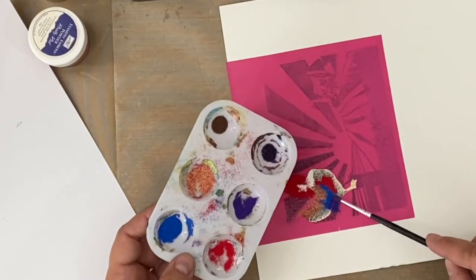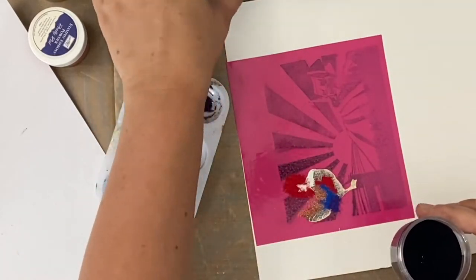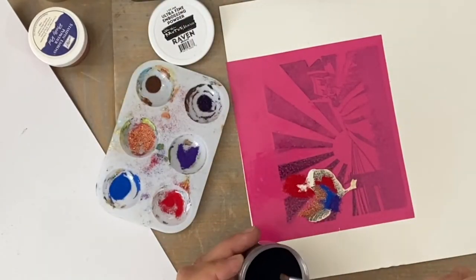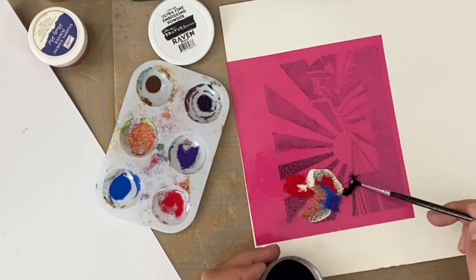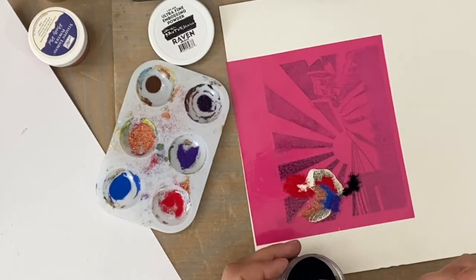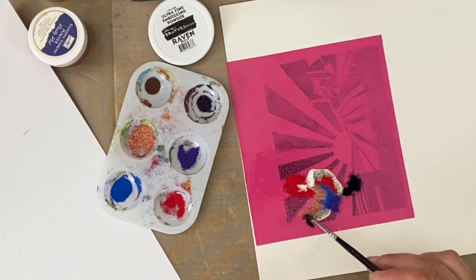I didn't want it to just be red or just yellow or just blue — I wanted other colors, so I just made my own. Also, I Googled different images of roosters just to get an idea for the different colors that are in rooster bodies and feathers. Black for the feet — I suppose I could have chosen brown, but it's fine.